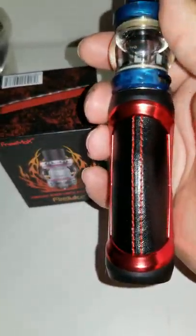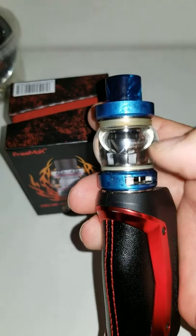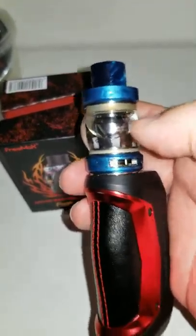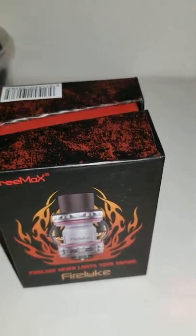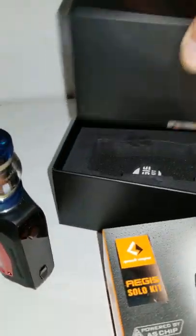Mine is the red and black version. As you can see, I have a bubble tank — it's a FreeMax FireLuke mod, or atomizer I should say. Basically, when you open the box, here's what you get.